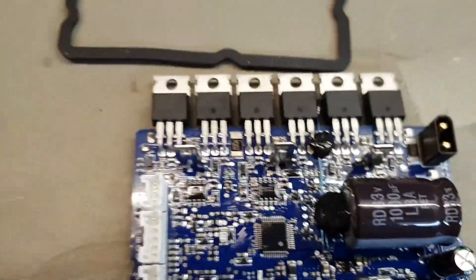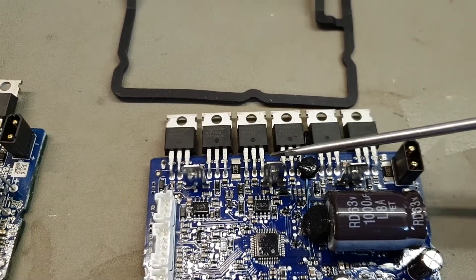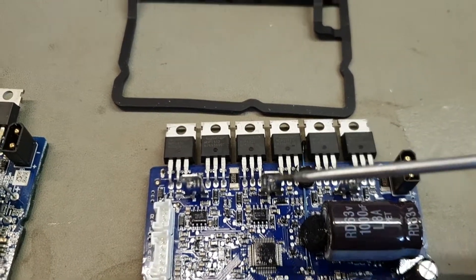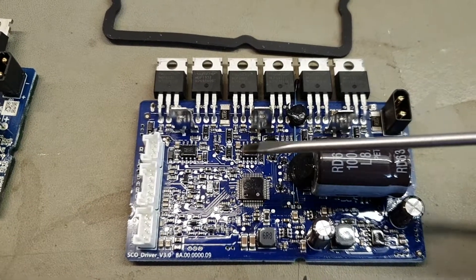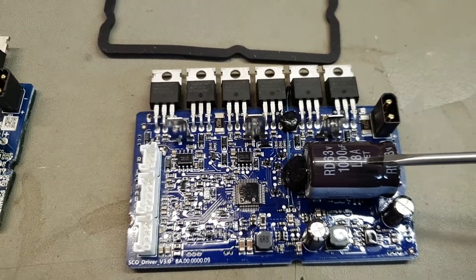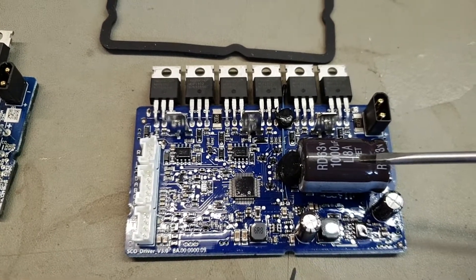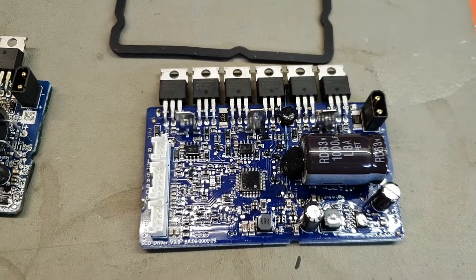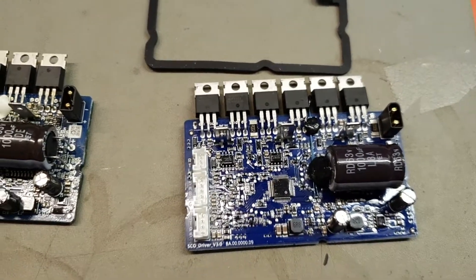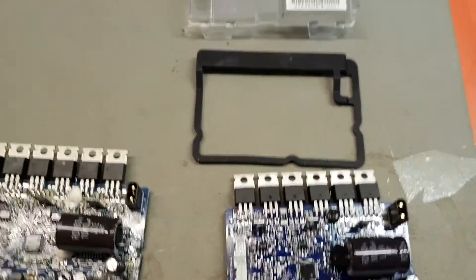A bit of information on these boards: there are two FETs per phase, so that's the phase wire — two FETs and a controller for each. Basically the board is just three boards in one: two, two, and two FETs for each phase, with the phase wire pins and the little phase controller. This big capacitor is used to suck up voltage spikes, especially in the KERS system, and to stop that additional voltage getting back into the more delicate electronics — similar to what we use on drone speed controllers.